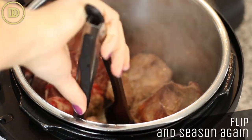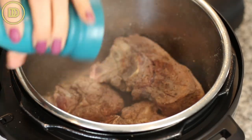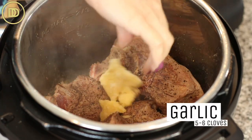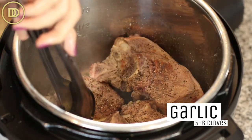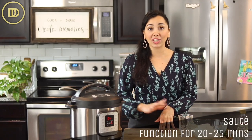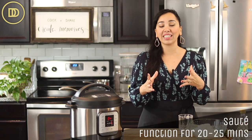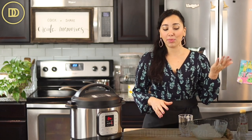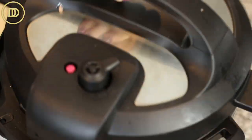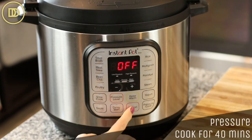When I flip the pieces to the other side, I season those as well with salt and pepper. Then I add about five or six grated garlic cloves, trying to get them towards the bottom. The machine is set to the sauté setting for 20–25 minutes so it stays nice and hot. Then I add a cup of water, put the lid on, set the vent to sealed, and pressure cook for 40 minutes.